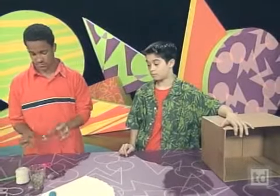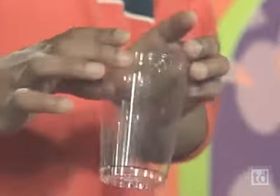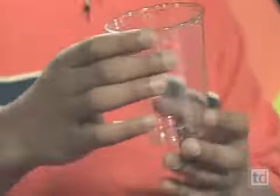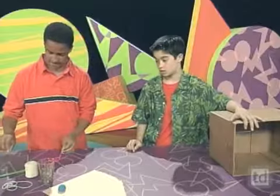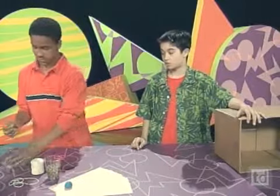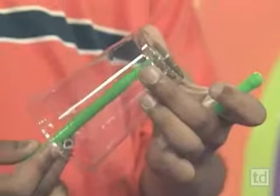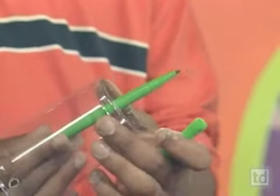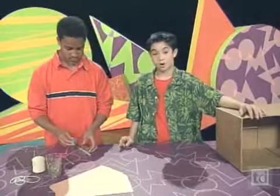Then you want to take your plastic cup and poke a hole in the bottom, and a hole along the rim and exactly opposite that so they kind of line up. Then you want to take your marker and place it through the bottom hole. Make sure the pointy side is facing out. Put it through.